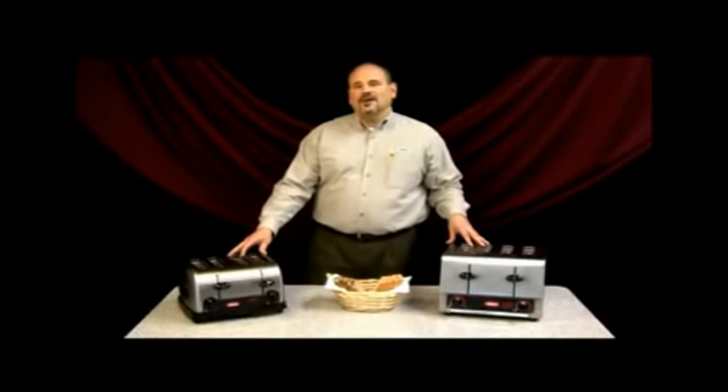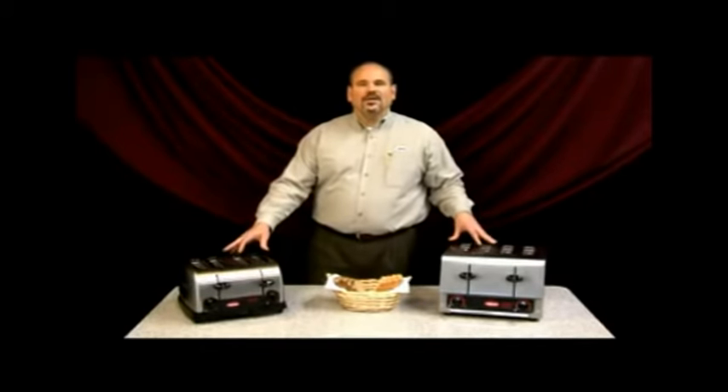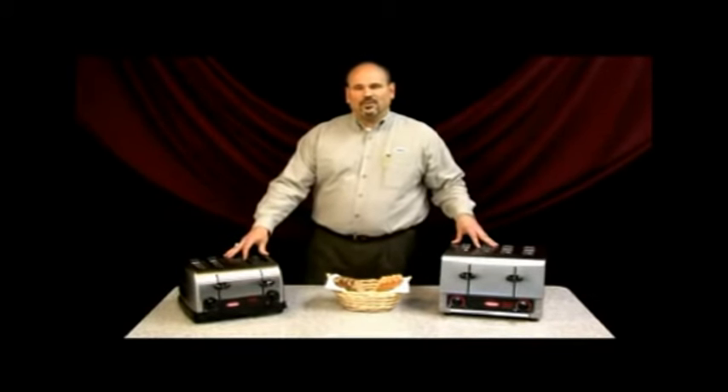Each of these toasters comes with a special one-year repair or replace warranty. If for some reason they should fail in the field, the operator only needs to call our 800 number, follow the prompts to service, and a service technician will work them through a repair or replace. Neither of these toasters will be serviced in the marketplace.